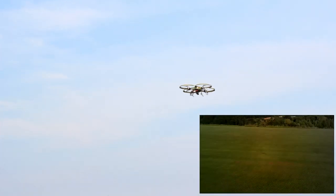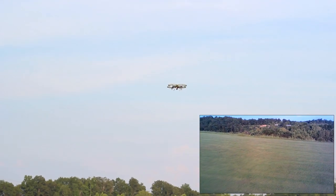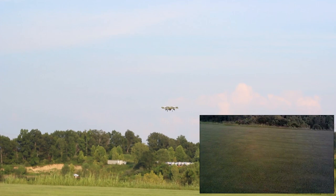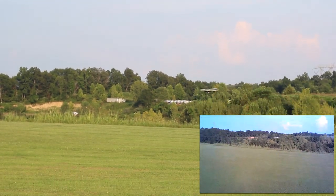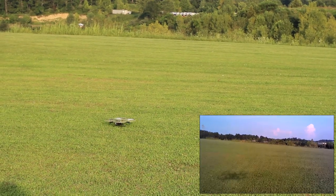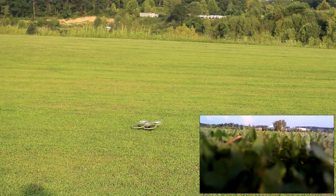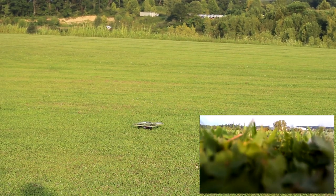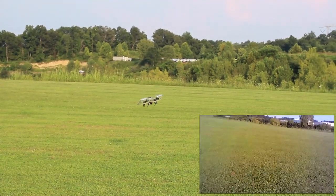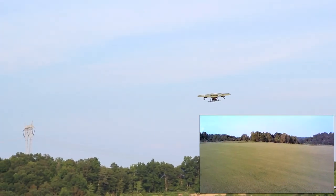We have an auto land — I can press that and it goes down. I'm steering it but I'm not landing it, so I'm helping it steer down, and then the motors should turn off. I still have control — I'm going to press the same button, get it back in the air. Auto takeoff. The altitude hold works very nicely on this.